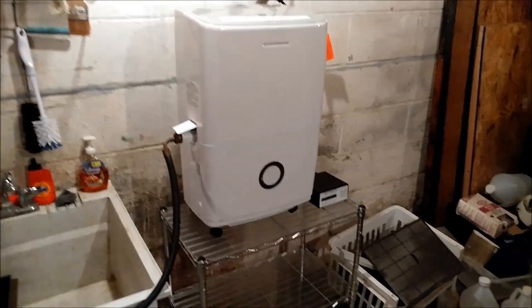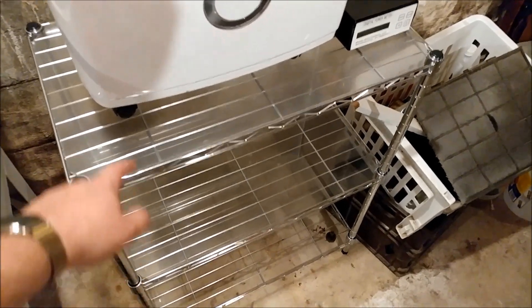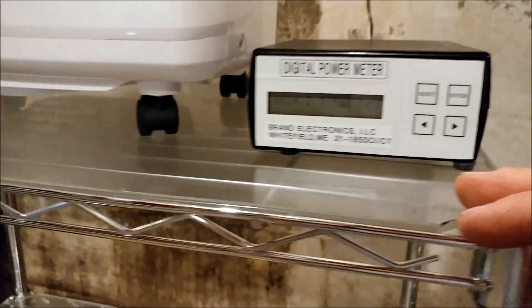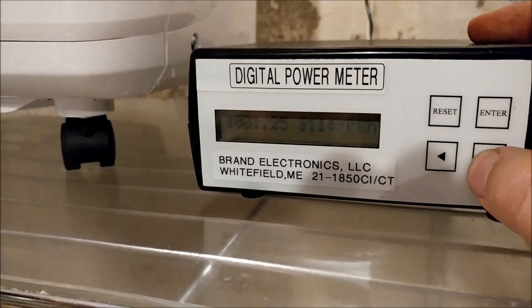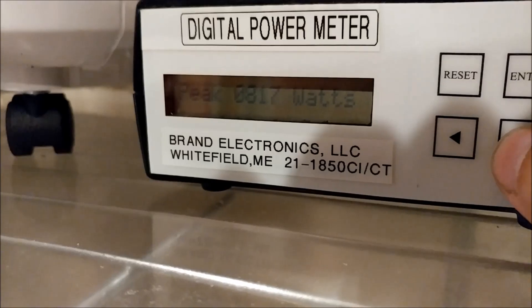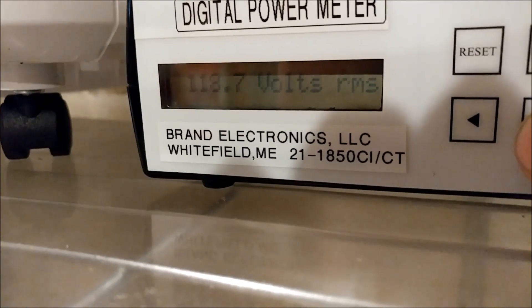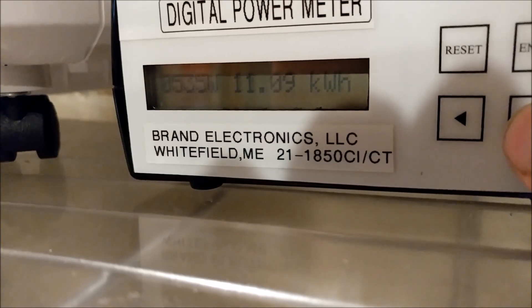I got the new dehumidifier set up on a nice new sturdy shelf and made some plastic shelves on top to make it a little sturdier for the wheels. Here are the stats on the power meter — running at averaging about $37 a month to run, peaked at 817 watts, and currently running at about 530 watts.